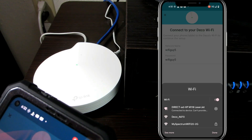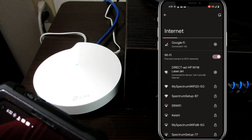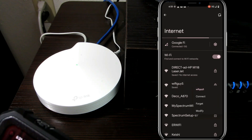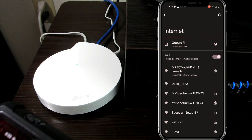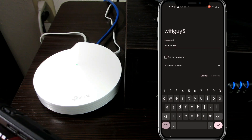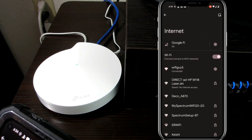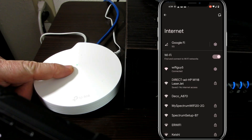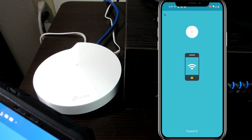It connects. So now the phone wants to connect to it — let's let it connect. What I'm going to have to do is go in and forget the old network, because I already had the wrong password memorized on the phone. So we're going to start again and type in the new password. Connected. And as we can see, we've got the nice little green light. And the Deco app says: connecting to Wi-Fi Guy.